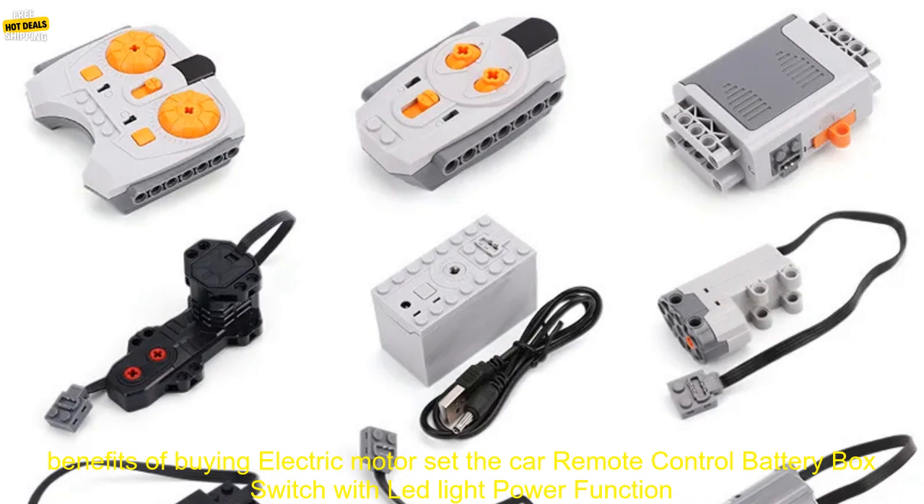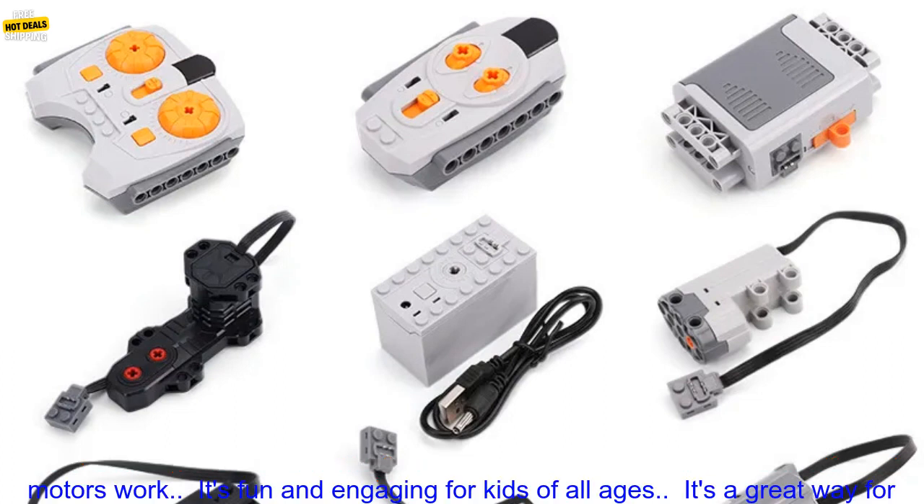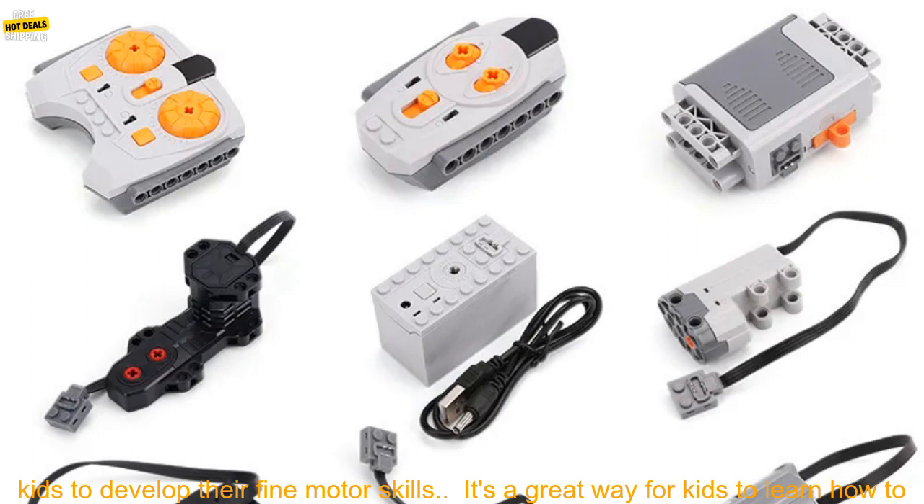Here are some of the benefits of buying the Electric Motor Set the Car Remote Control Battery Box Switch with Lead Light Power Function Building Blocks Cars Motor Toys. It's a great STEM toy that teaches kids about how motors work. It's fun and engaging for kids of all ages.